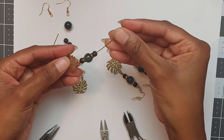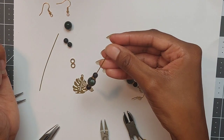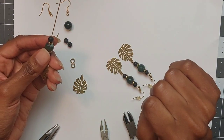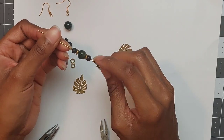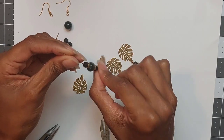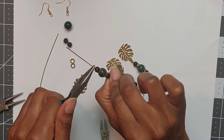You can change the colors of the beads or do a more intricate or longer design going up the wire. I'm going to end it here and cut off the excess wire to make a loop at the top to attach the ear hook. Try to make the top loop in the same direction as the bottom loop — I generally hold the bottom loop in place while I bend the top piece of wire.